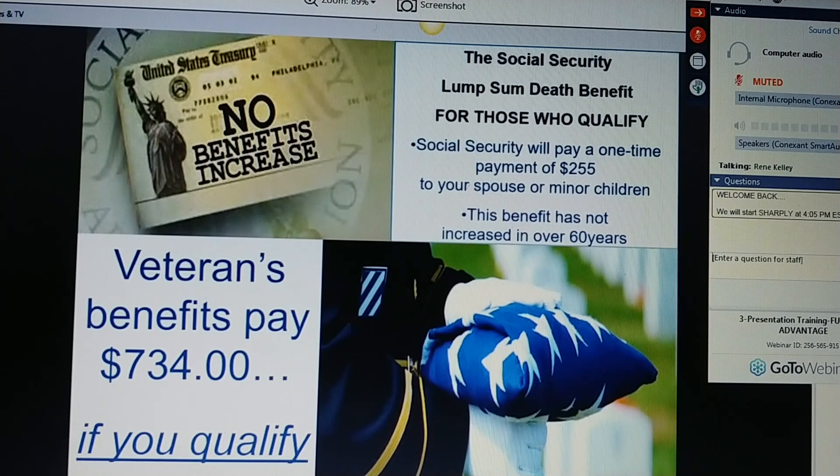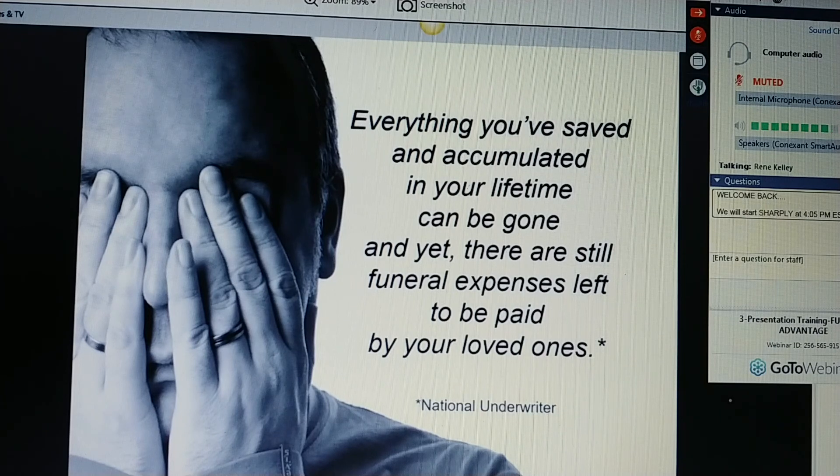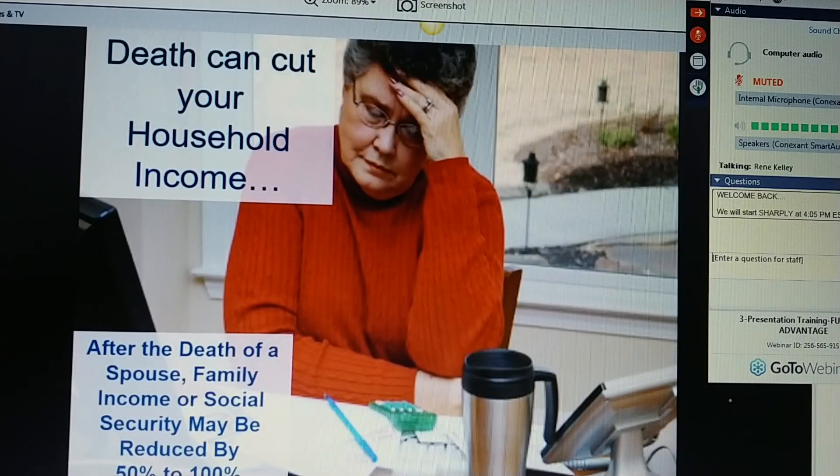If you're a veteran, Ms. Jones, veteran benefits will pay up to $734, and you have to qualify for those benefits. Medical expenses can be a burden to the family because 20% of deaths occur suddenly without warning. Many deaths — 80% — occur after prolonged illness, which eats into your savings and personal assets. Final illness or nursing home costs can create huge expenses that substantially reduce your estate or even leave unpaid debt. And 45% of all lifetime medical expenses are incurred during a person's final illness. Ms. Jones, it's real easy to see how everything you've accumulated in your lifetime can be gone, and yet there are still funeral expenses left to be paid.